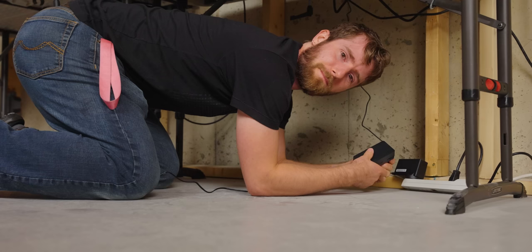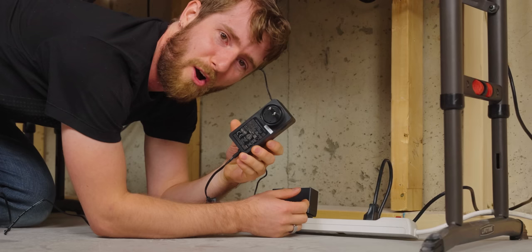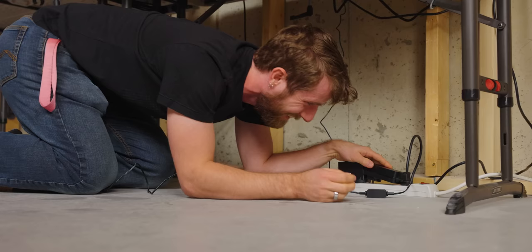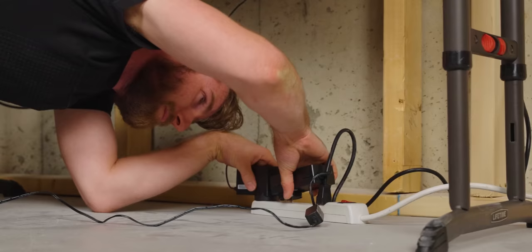I know this video is sponsored by Elgato, but I really do need to complain about one small thing. This is the longest power brick — what are you compensating for? How am I supposed to plug this in? I think I managed to jam it in there.